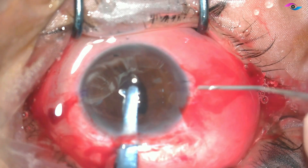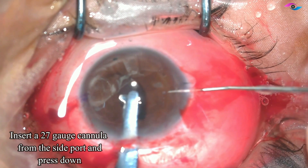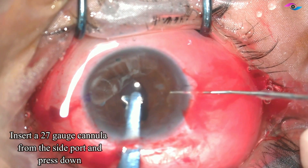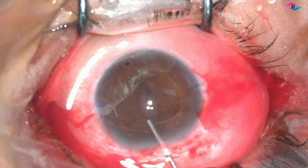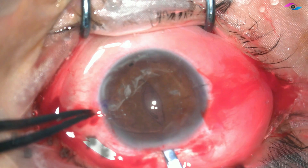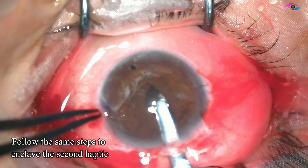This also helps in knowing where the enclavation needs to take place and where the claw of this lens is. Now I am using a 27-gauge cannula, injecting it from the side port and pressing it down to enclave it very nicely. We can also pull the IOL before coming out to make sure that the enclavation is good.